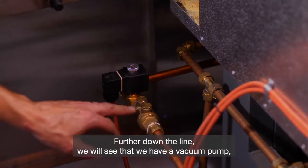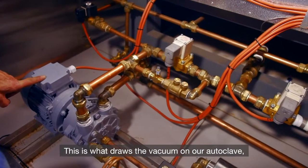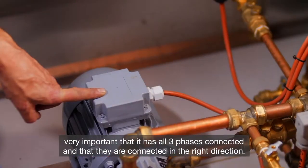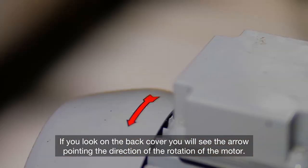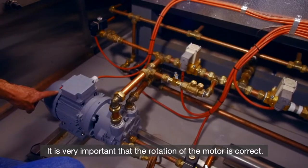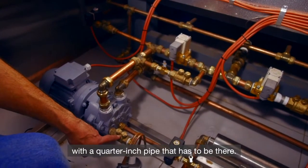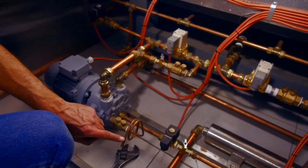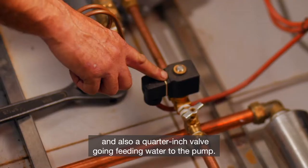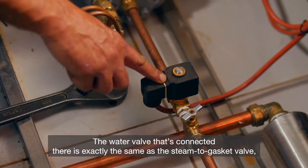Further down the line we have a vacuum pump — we call this a V30 spec pump. This is what draws the vacuum on our autoclave. Very important that it has all three phases connected and that they are connected in the right direction. If you look on the back cover, you will see the arrow pointing the direction of rotation of the motor — it is very important that the rotation is correct. On the front of the pump there's another non-return that should also be checked on a regular basis, with a quarter-inch pipe that has to be there. At the bottom of the front of the pump we see a water line coming in, and also a quarter-inch valve feeding water to the pump. The water valve connected there is exactly the same as a steam-to-gasket valve — very easy to replace the kit.